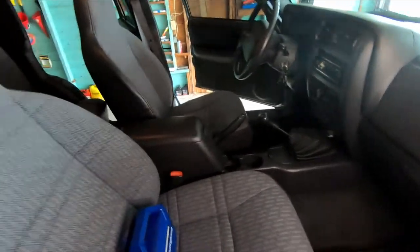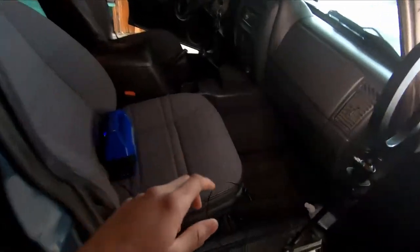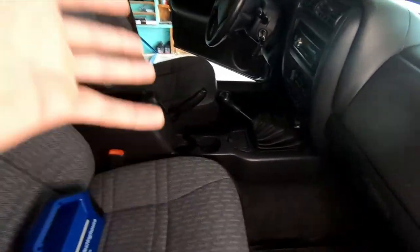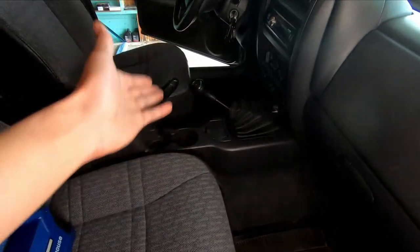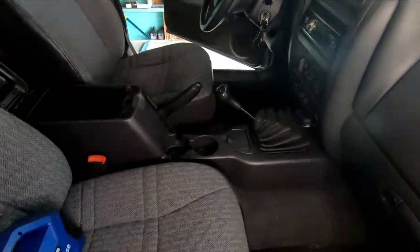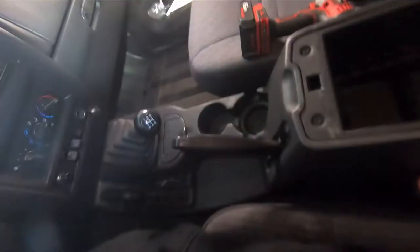What's up guys, welcome back to the channel. We're working on the blue XJ once again and today we're going to change the shifter. I'm going to show you how to do it — there was no other video showing how to replace the shifter on the XJ. I found one for an old Jeep which I think is about the same, so I'm just going to go ahead and change it.